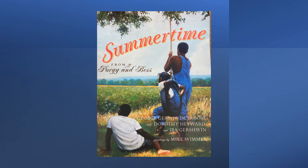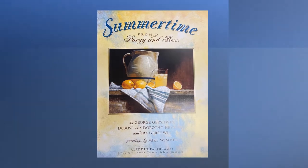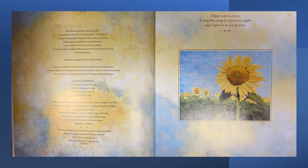The paintings in this book are done by Mike Wimmer, published by Aladdin Paperbacks. Mike Wimmer dedicated this book to Elijah and Lauren: "I sang this song to you every night and now I give it to you forever."